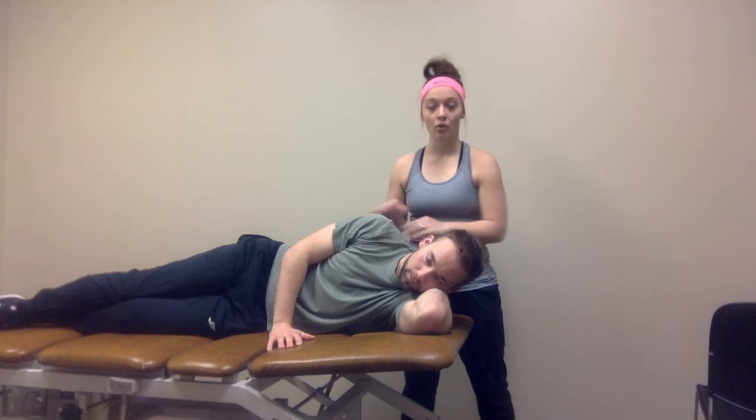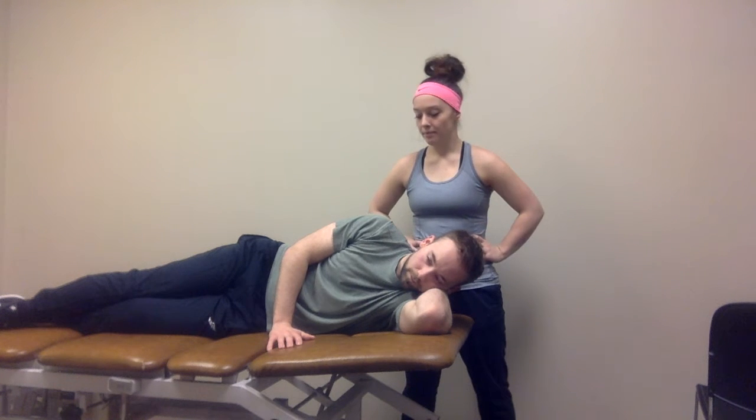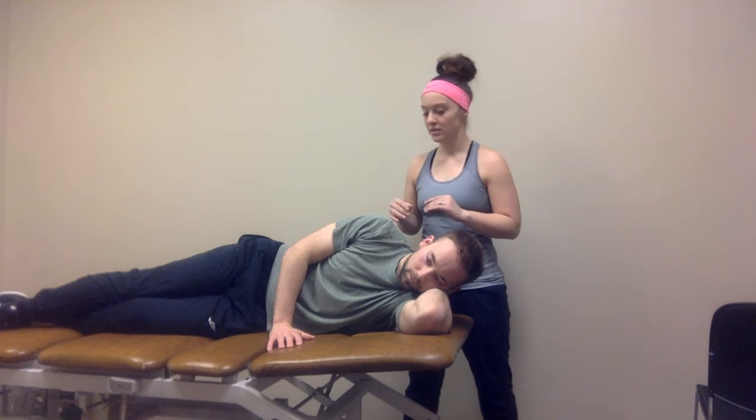This is going to be indicated with overhead athletes, such as baseball players, tennis players, volleyball players, etc.